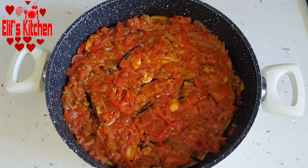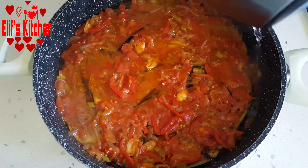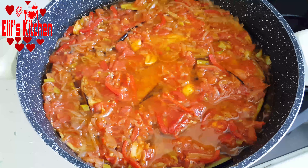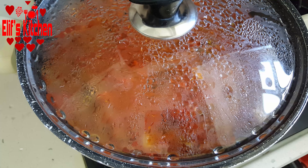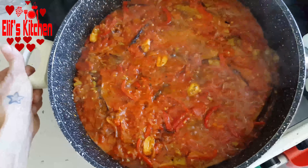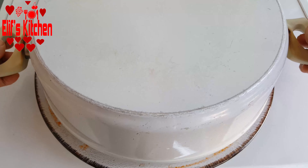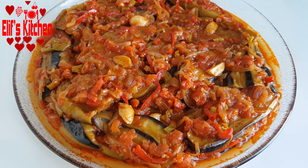I add one cup of hot water from the edge of the pot and then take it to the stove. I close the lid and cook on low heat until it absorbs the water completely. It needs to absorb the water completely — I cooked it for about half an hour. It has drained now. I take it from the stove. You can consume it either hot or cold.